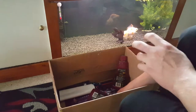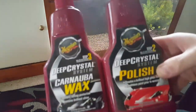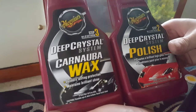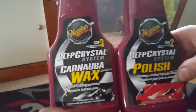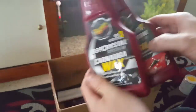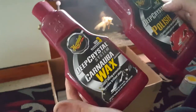You're going to like this — these are half-full Meguiar's cleaning products. We have a Deep Crystal System polish and a Deep Crystal System carnauba wax. That'll come in handy especially when I'm polishing the missus's car. Again, something he doesn't use anymore and was going to put in the bin — but half full, so it's coming in handy.